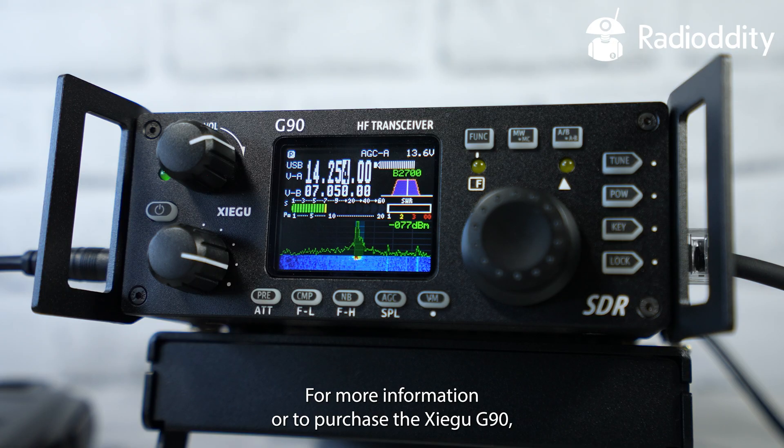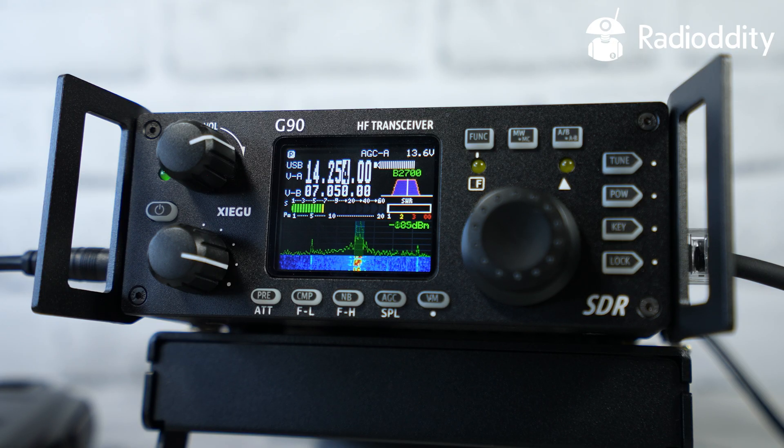For more information or to purchase the Xiegu G90, please visit the Radiodity website.